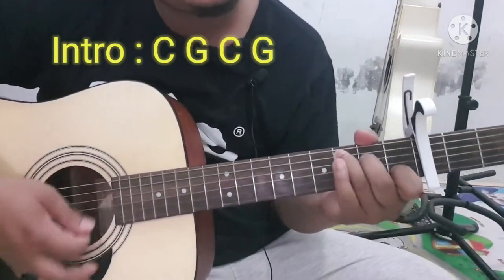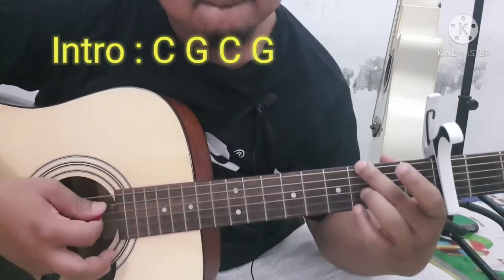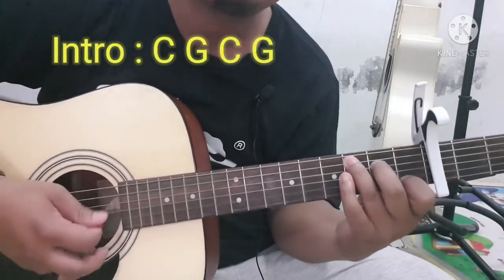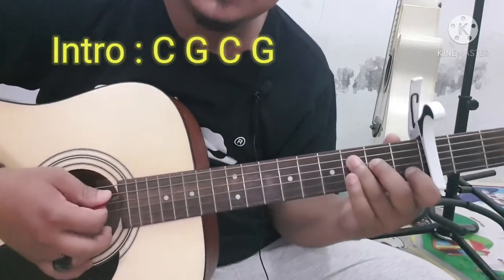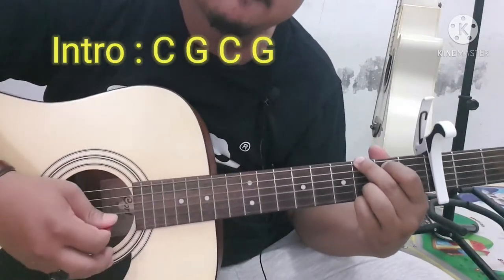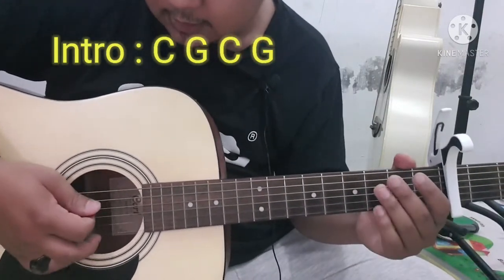Saya mainnya dari C, intro ya. Kita mulai dari intro, dari C ke G ya, dua kali, lalu C lagi. Untuk melodinya mainnya dari atas ke bawah aja.